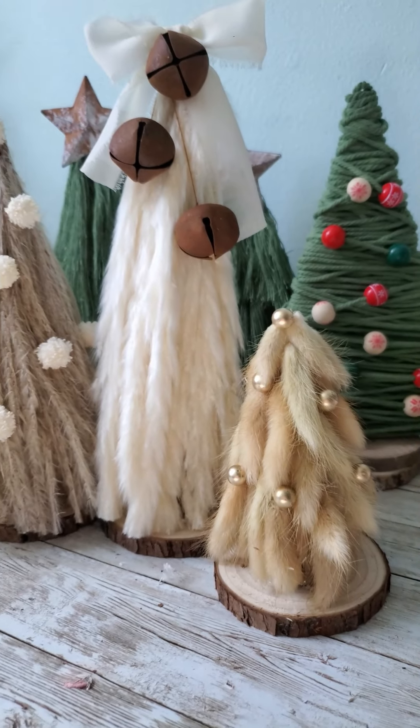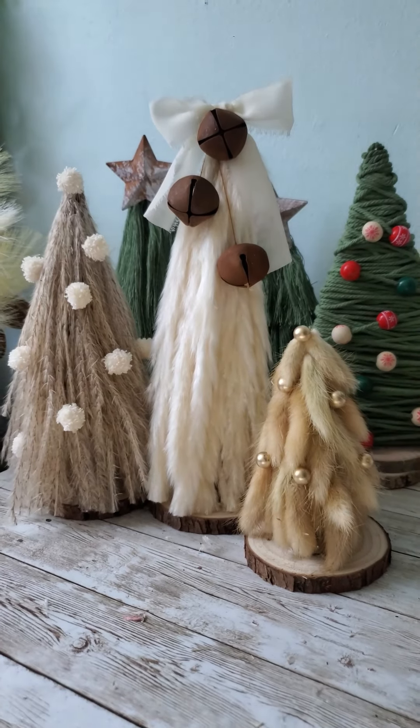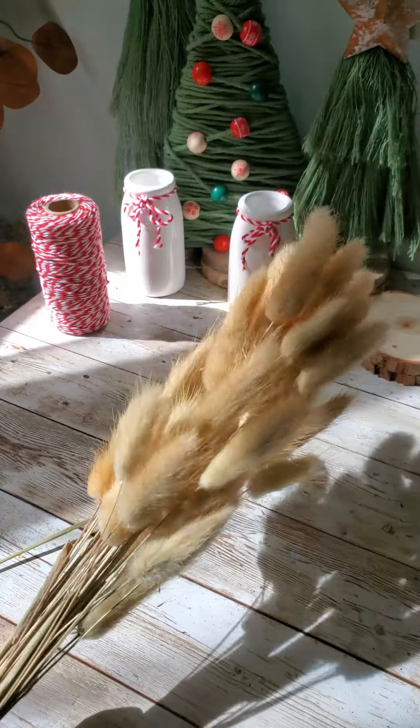Hey y'all, here's how I made these boho-styled Christmas trees. I got this dried pampas grass and bunny tails off of Amazon.